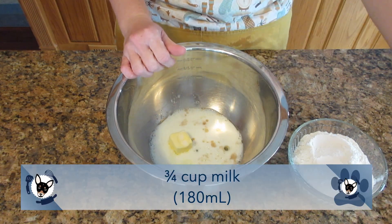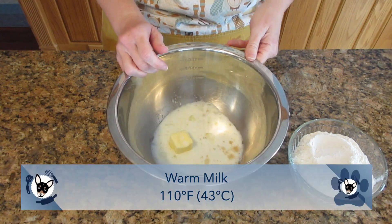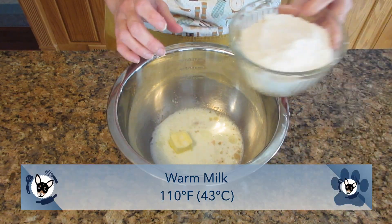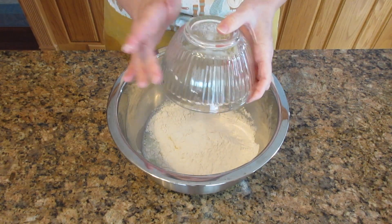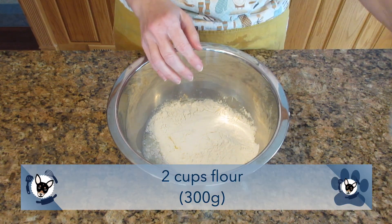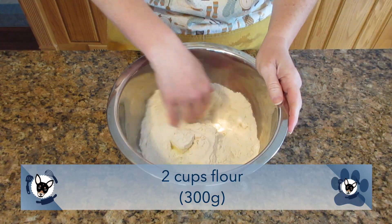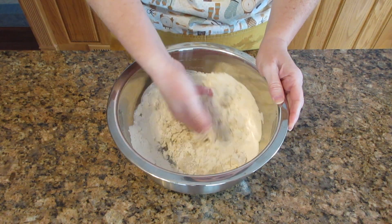We want to add in three quarters cup of milk, 180 milliliters, warmed slightly to about 110 degrees Fahrenheit, 43 degrees Celsius — that's lukewarm. It should not be hot to the touch. Finally, we're going to add in flour. I'm using two cups of flour. A cup of flour weighs out 150 grams for me, so a total of 300 grams if you're using grams.